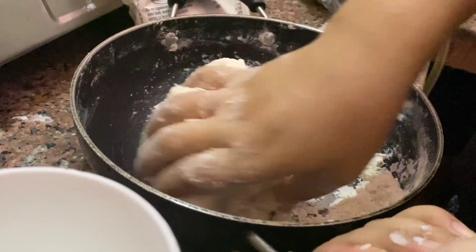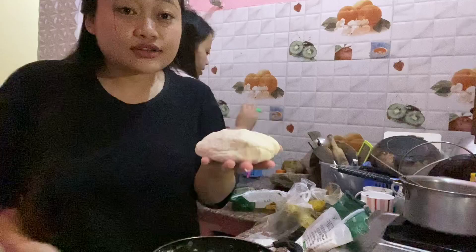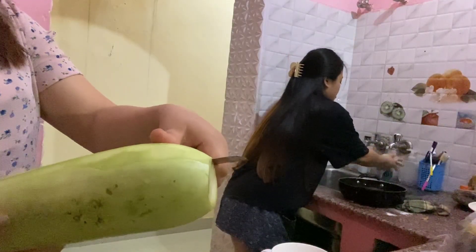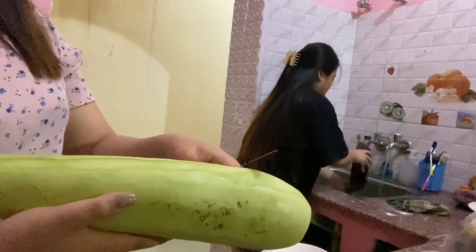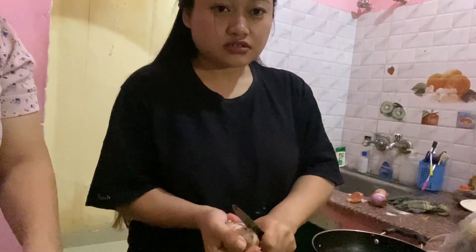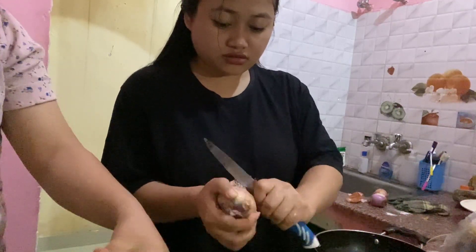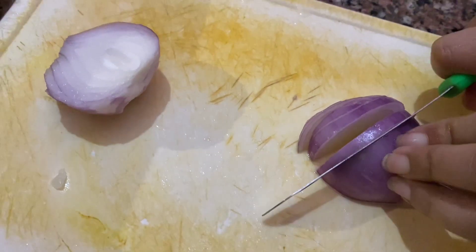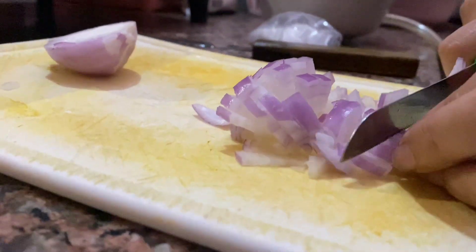For momo you have to make a dough first. Okay guys, our dough is ready.